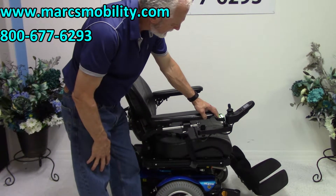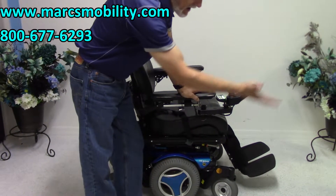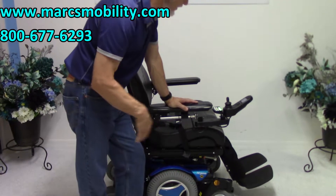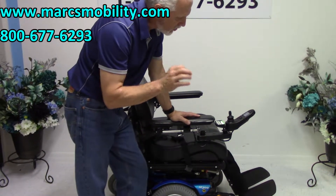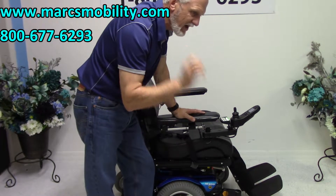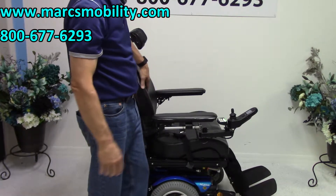When you're outside, I would leave your legs out at least that far all the time — a little more room to the pavement in case you're approaching something. You do not want to hit a curb with these legs because you're going to do $1,000 worth of damage. Make sure they're high enough that you don't go ramming into something.